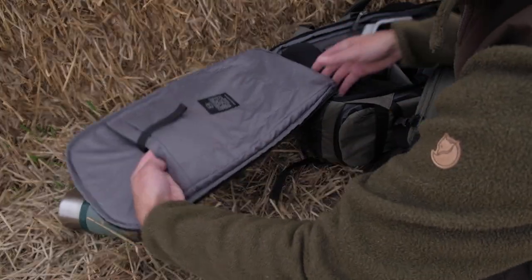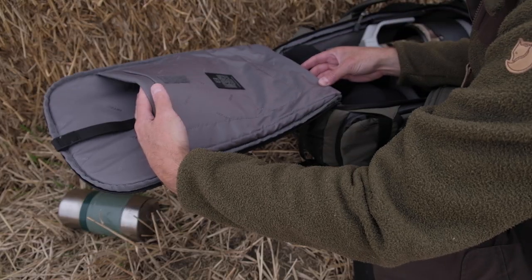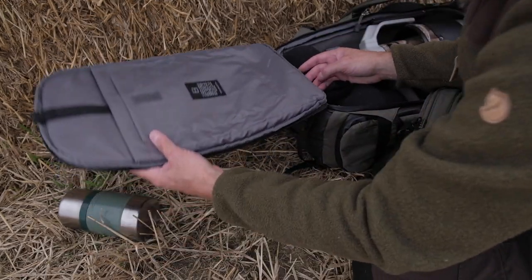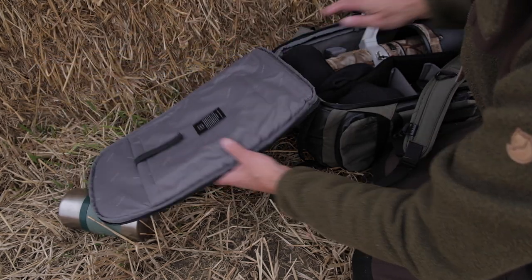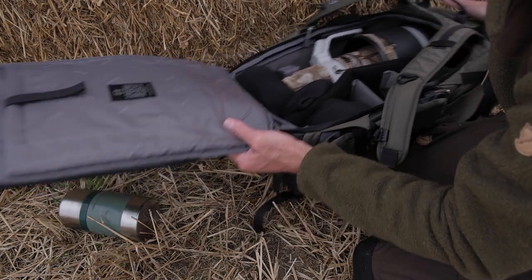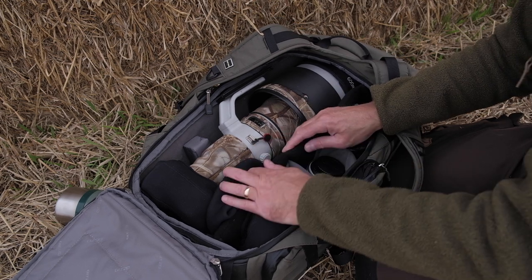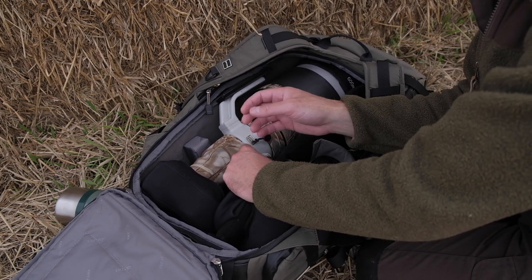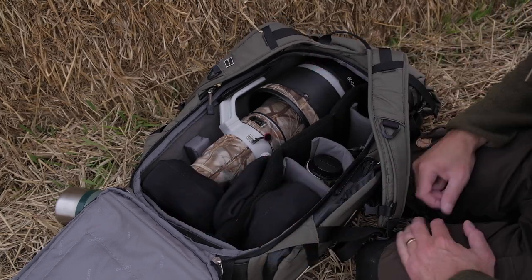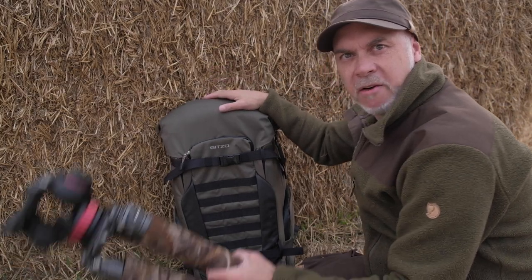There's another pocket on a velcro tag — this is for a laptop or iPad if you're doing your processing out in the field. You've got an iPad pocket and a laptop pocket there. That's basically it — it's all nicely finished, all very double-stitched. Generally speaking, apart from the few cons I've mentioned — mainly how tight the camera is in the bag — I've been really pleased with it.